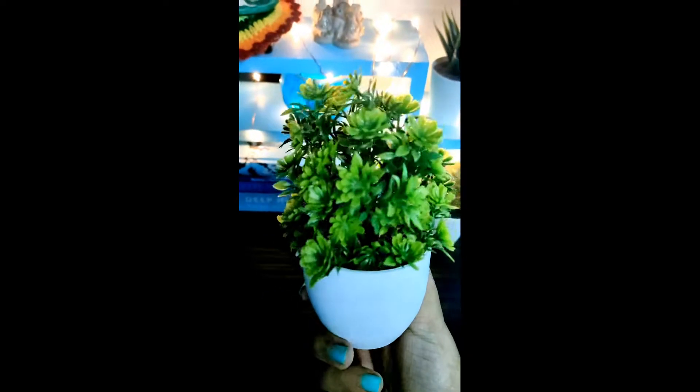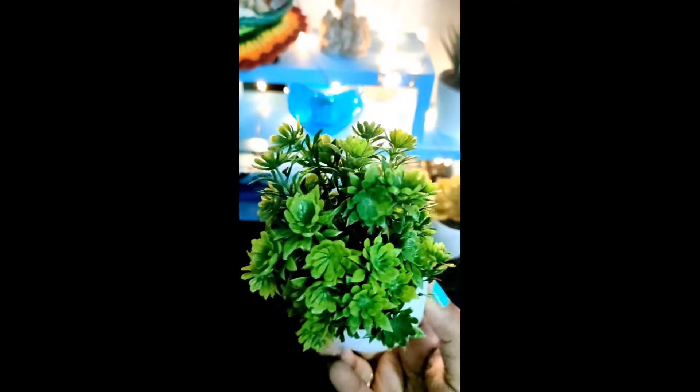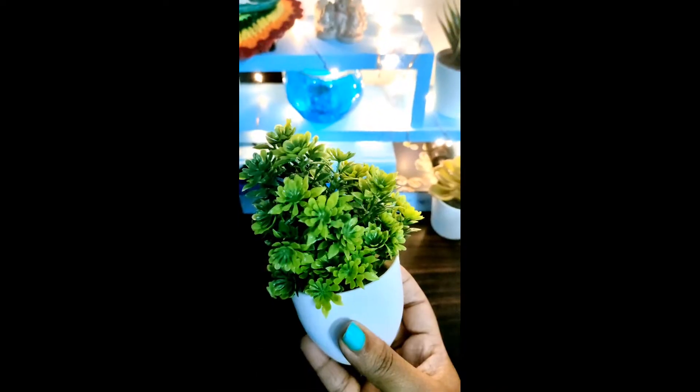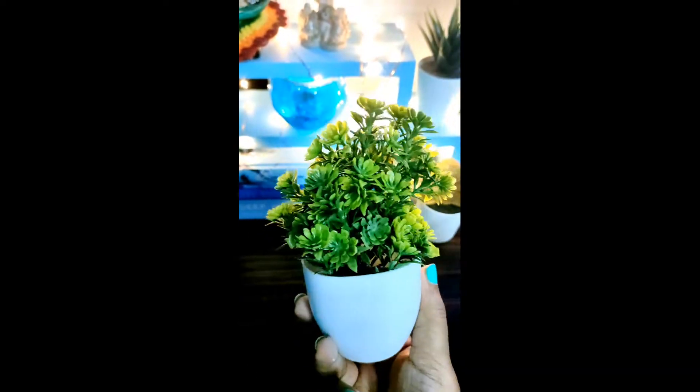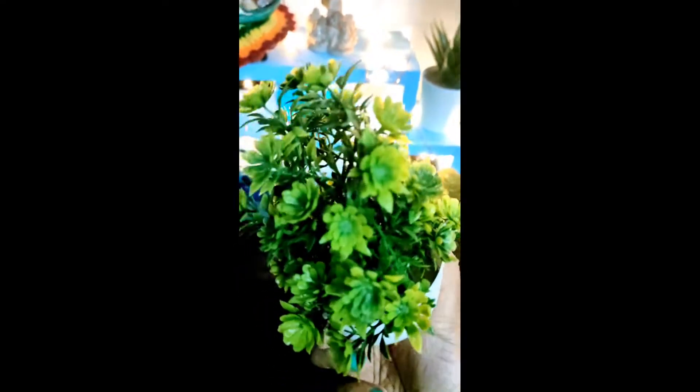I'll leave the links to all four in the description box so you can check them out. I would highly suggest going for the Flipkart SmartBuy ones — they are really perfect, pack of two, and really good. Even the Litello set of four is also amazing.